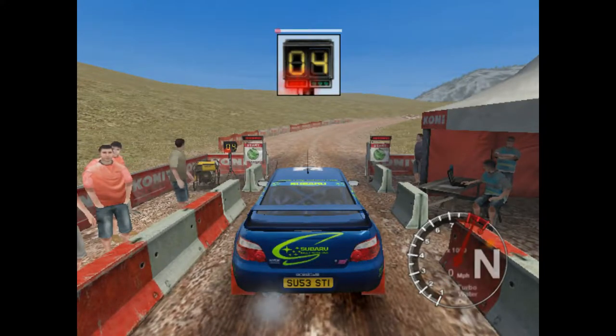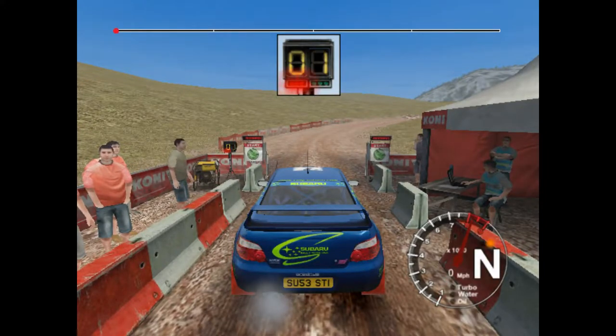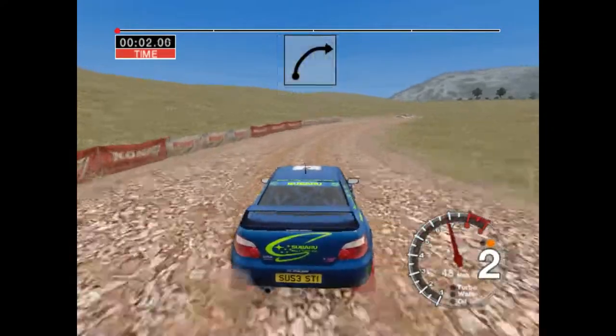One, two, three, four, five, go! Very long six right, tightens.